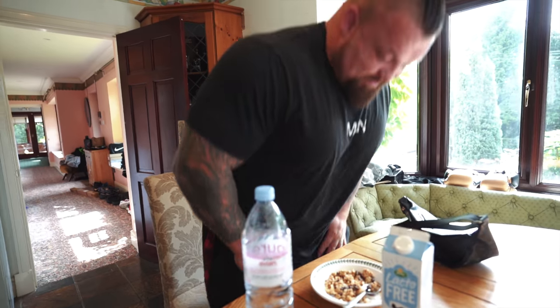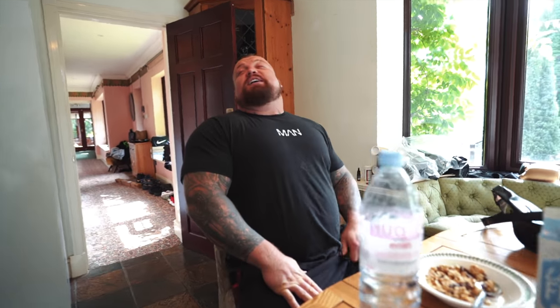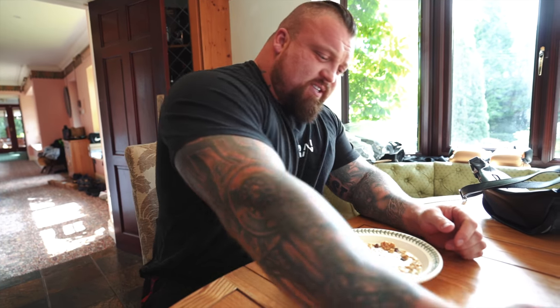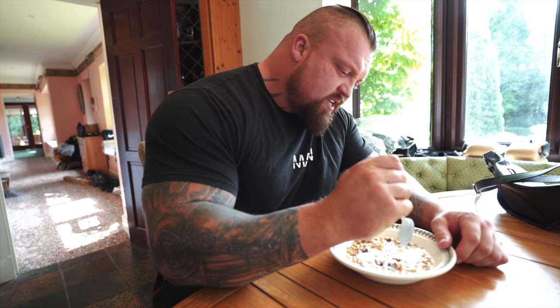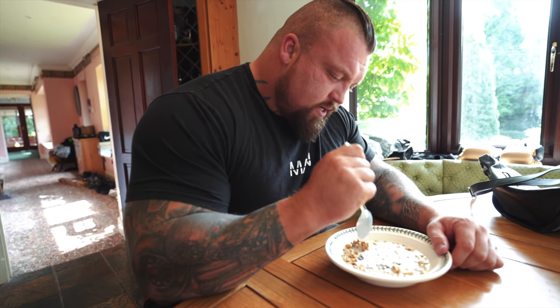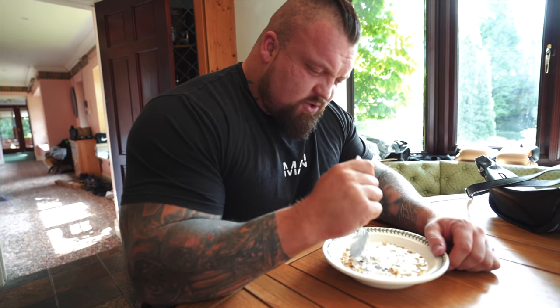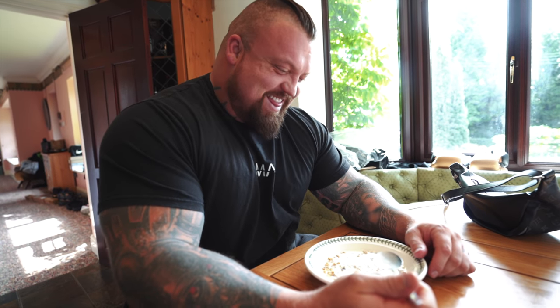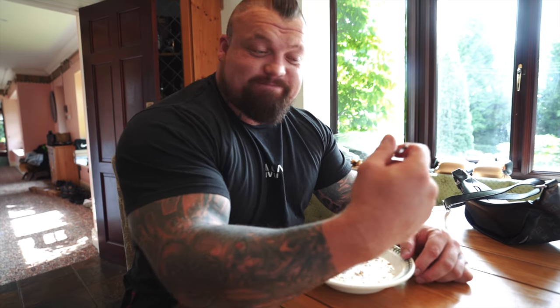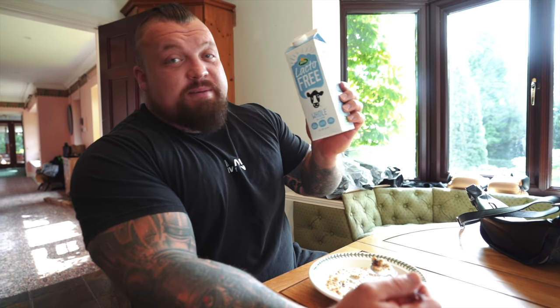Splendid - that was a nice hour and a half nap. As I wake up, just to get some fast carbs and something that isn't too hard to digest, I'll just have some - what do you call this, muesli? Granola. Chocolate granola is what I have, with a little bit of lactose-free milk.